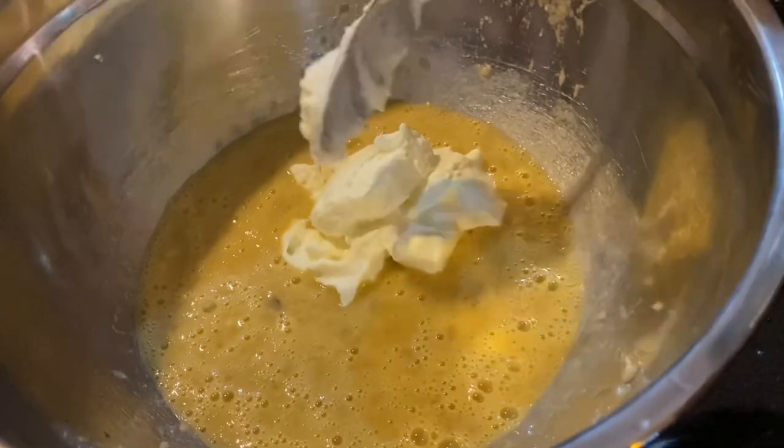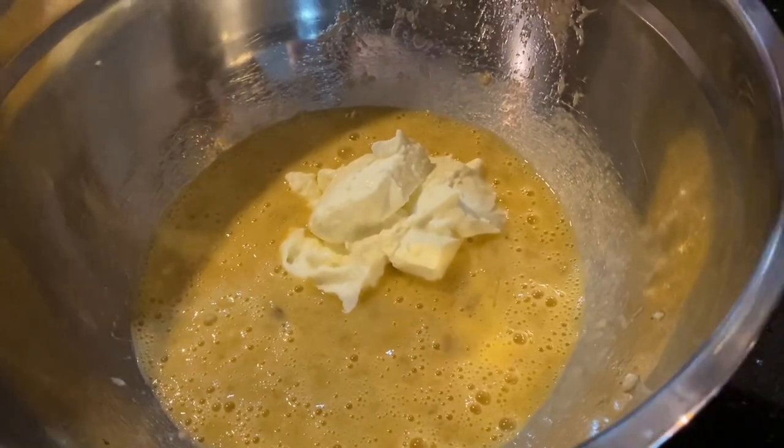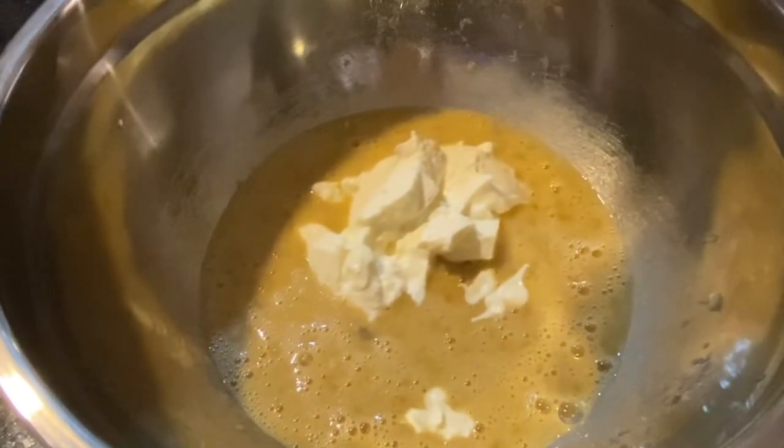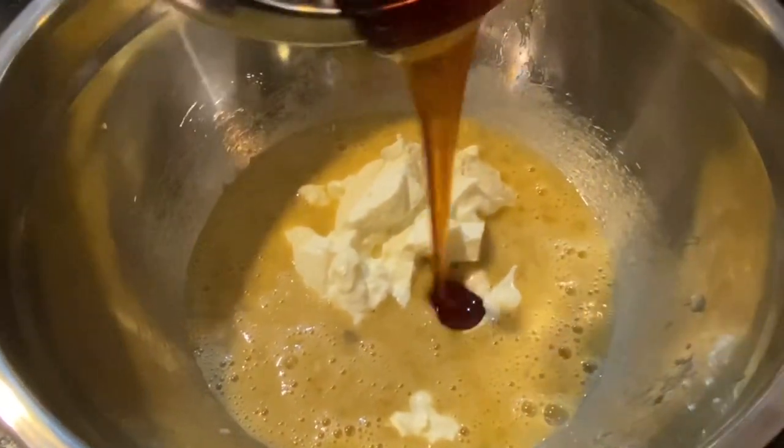Now add in 120 grams of Greek yogurt, then add in 115 grams of honey.